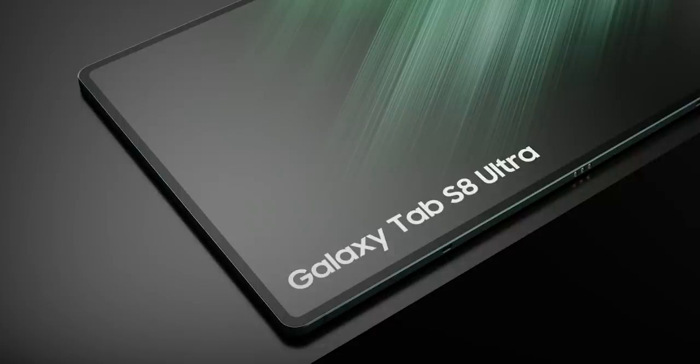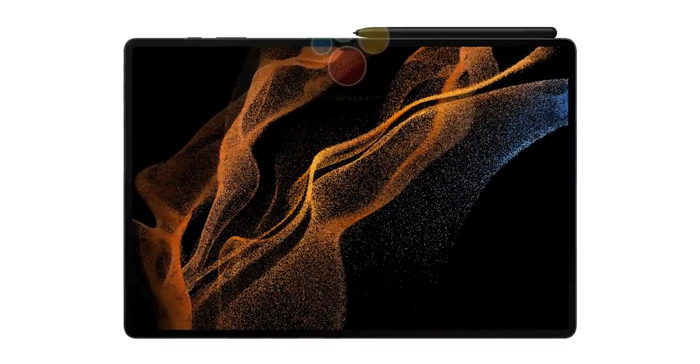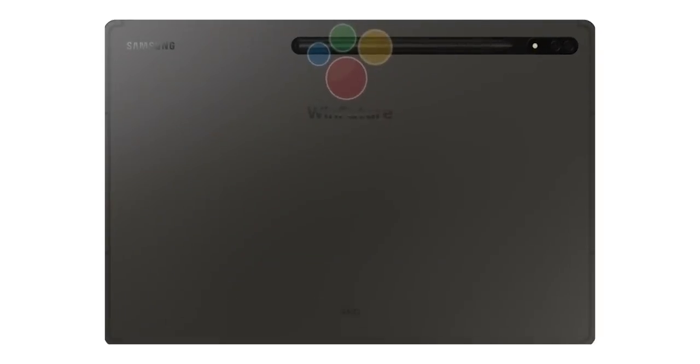Here's the Tab S8 Ultra in all of its glory. It'll have the thinnest bezels we've ever seen on a tablet that also houses a notch, but we can't see that here as the images do an unimpressive job of showcasing the design because of the poor lighting. We can see the bezels of the Tab S8 Plus which are almost identical to the S7 Plus. The photo of the Tab S8 doesn't reveal anything either, but thankfully we have the leaked official marketing materials that bear all the design elements.